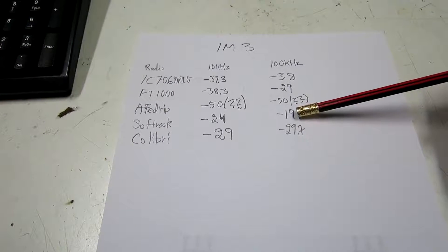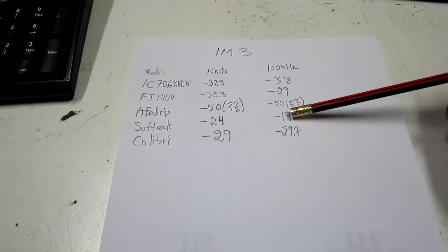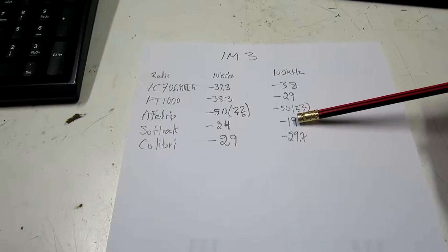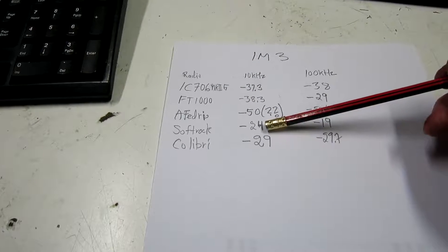The Softrock is the obvious winner at both wide and narrow separation.